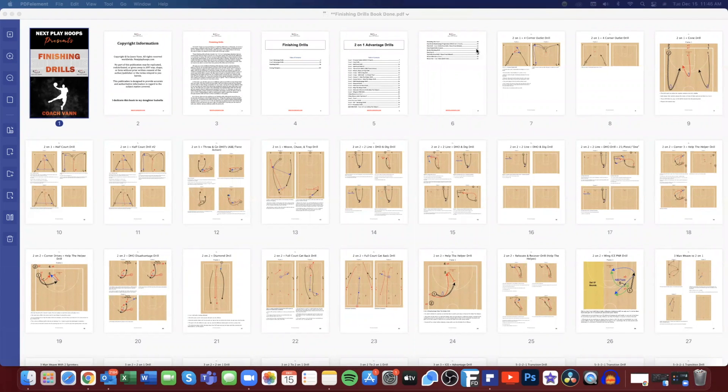Hey coach, Coach Van here with Next Play Hoops, back with another video book preview. Today we're going to look at our finishing drills drill book. This book has 269 pages in it.